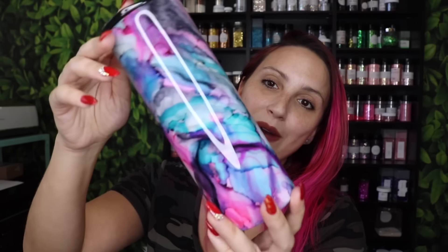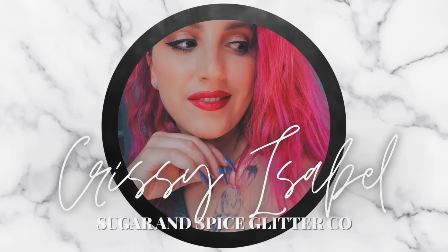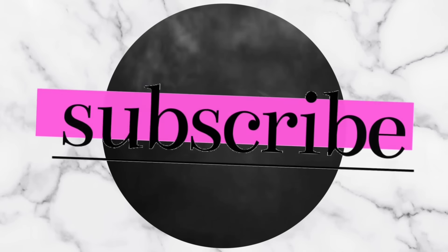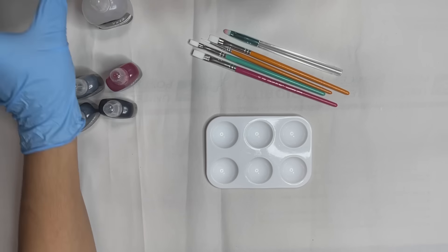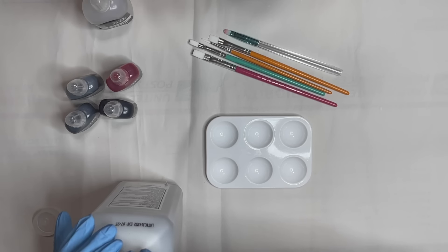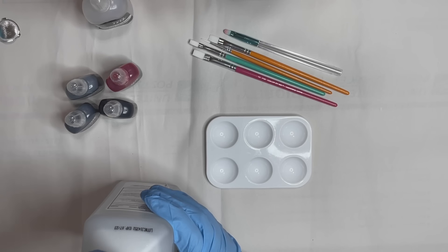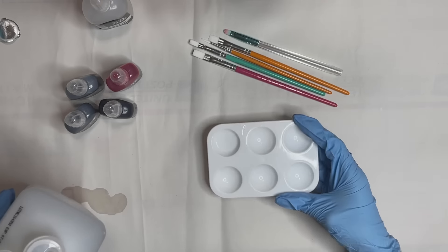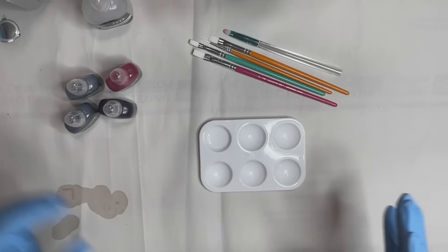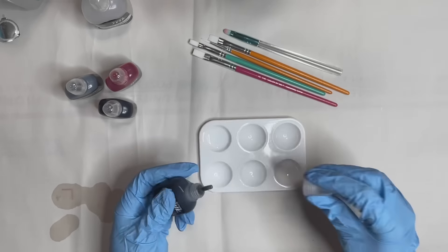If you're excited to see how I came up with this, then keep on watching. In front of me I have a little white plastic tray that I got from Walmart. It just has a couple of little spaces where you can put either your inks or your paints. The first spot I'm going to fill, I'm actually going to be putting in there some 91% alcohol, and then I'm going to be putting down the rest of the colors in the other spaces.